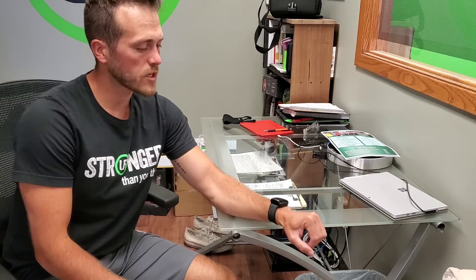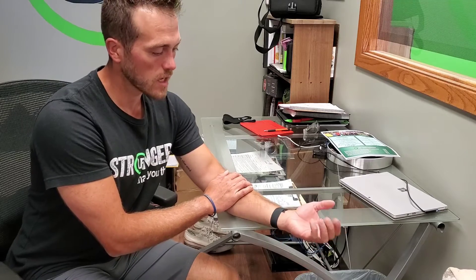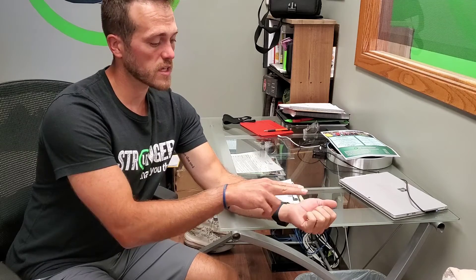For wrist flexion isometric, when we flex the wrist up, we want to have the palm up and we're going to pull up — that creates that flexion motion.